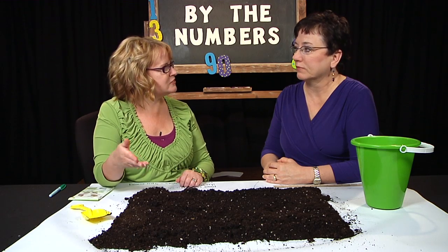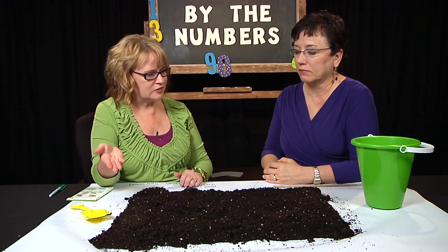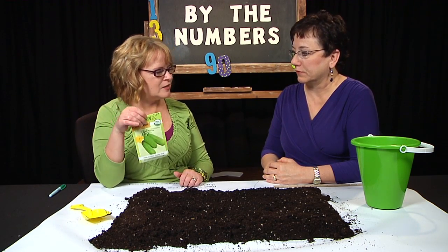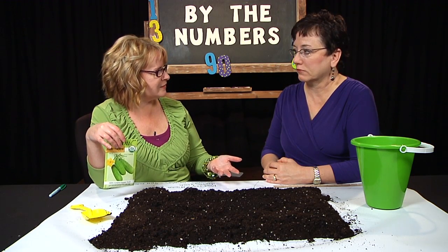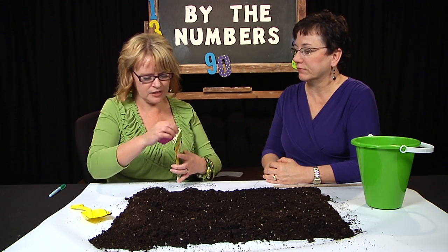First thing I found out — last time we talked about estimation, and there is just a lot of math in it. One of the first things was when it came to planting seeds. They started talking about how many seeds should be in an inch space, and it was like two or three seeds in an inch.